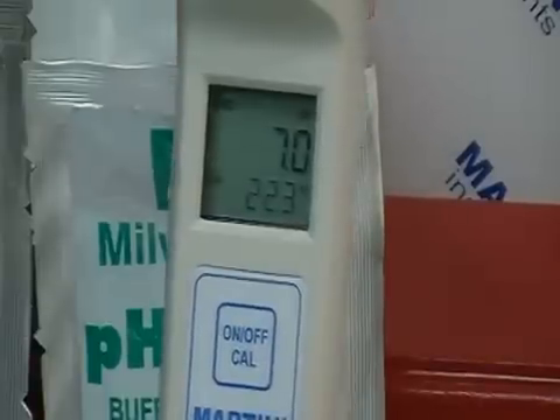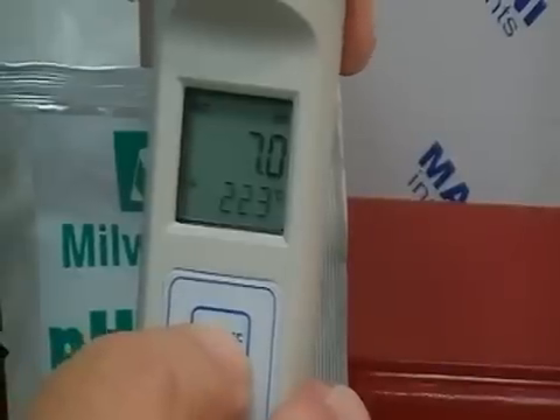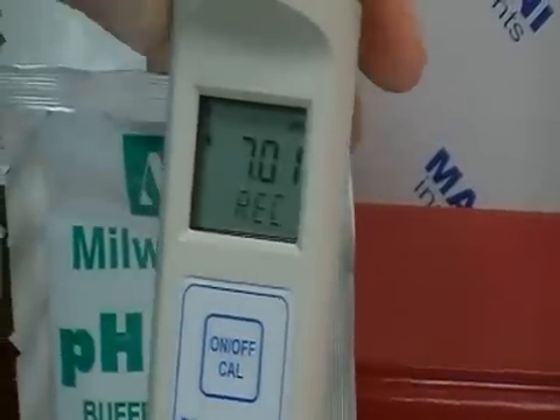When you get ready to enter into calibration mode, you go to the CAL ON/OFF button, press and hold — you see OFF and then CAL — and release it.